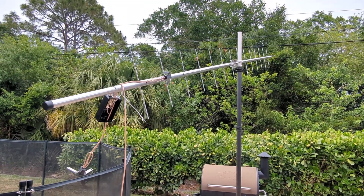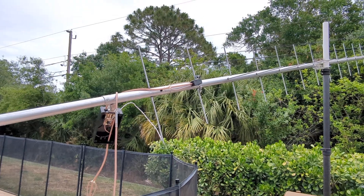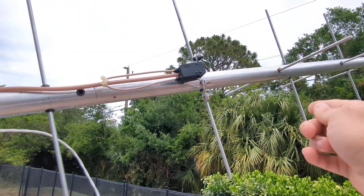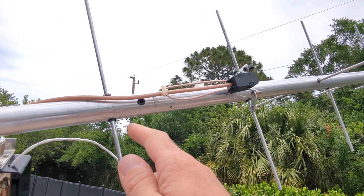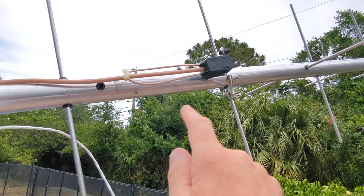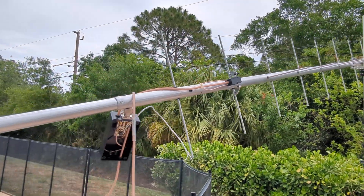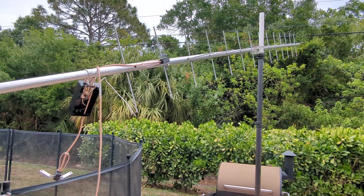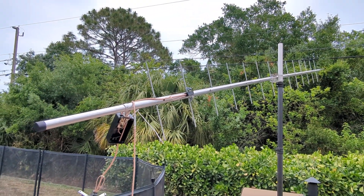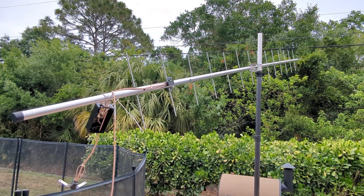I don't want to take this thing apart unless I absolutely have to. We'll continue putting this together and figure out how to mount the balun — it'll probably loop around here and over to here, and then there's going to be a cable cluster. Anyway, there's your update on the satellite or EME balun antenna project in the backyard. 73.